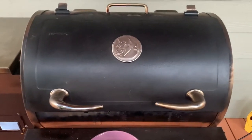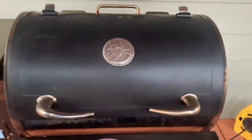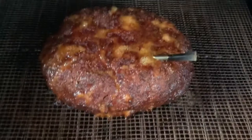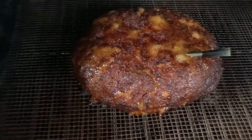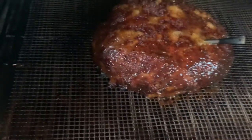It's been about an hour and 15 to 20 minutes. We're now sitting at 150 degrees, so let's open this thing up and get her sauced up. Wow — that's a really nice color there. Let's go ahead and sauce it up — don't be shy with this whatsoever.